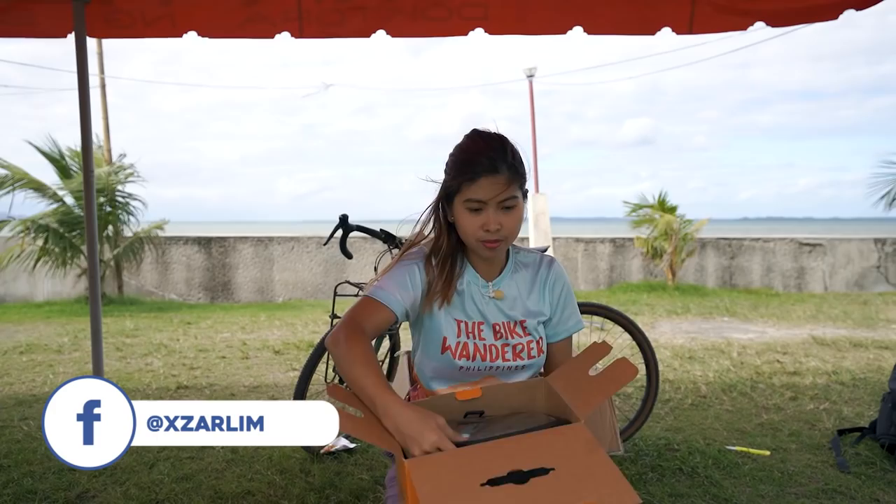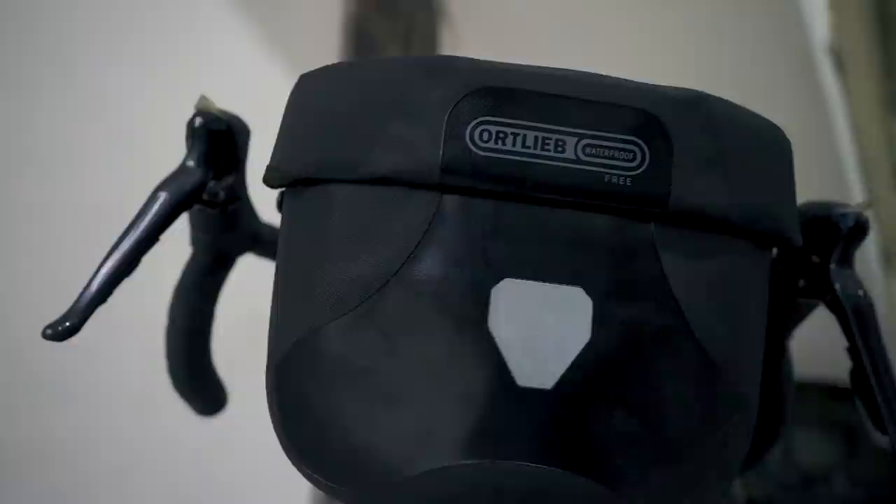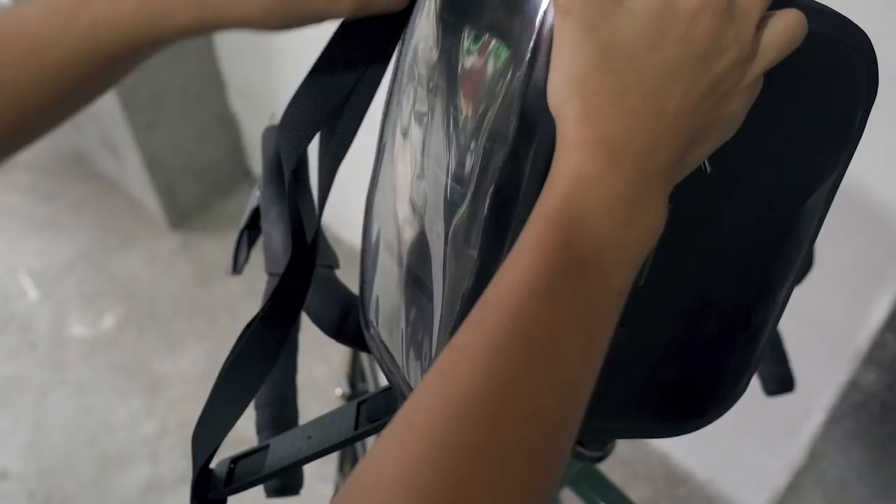Ito yung color black nila. At pagkahawa ko palang, feel na feel ko na talagang waterproof yung material nila. And this one — dito sa top, it has a plastic cover. Open mo lang siyang ganito. Bukas na siya. And then may kasama siyang strap para pwede mo siyang gawin as shoulder bag. Tapos dito sa loob, meron siyang pocket na pwede kang maglagay ng mga essentials.